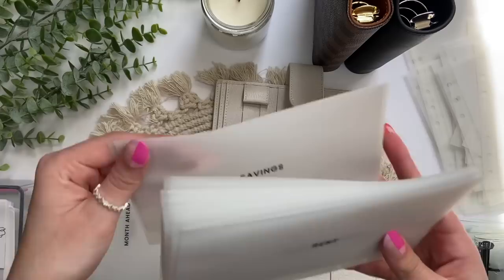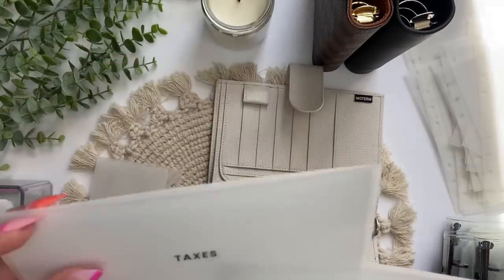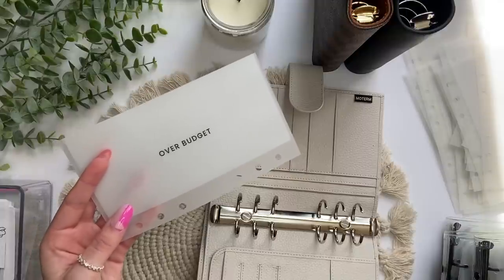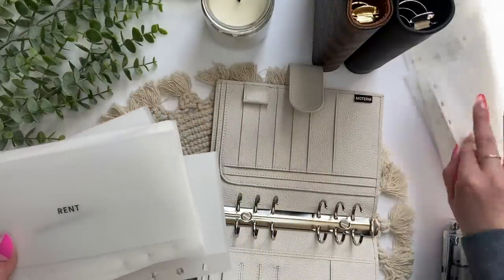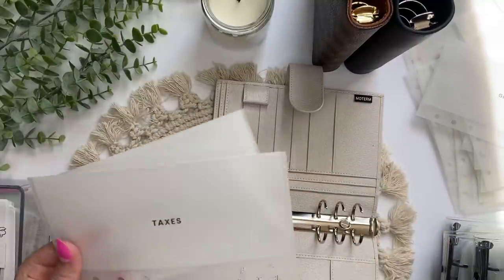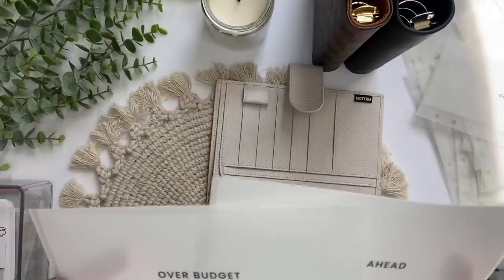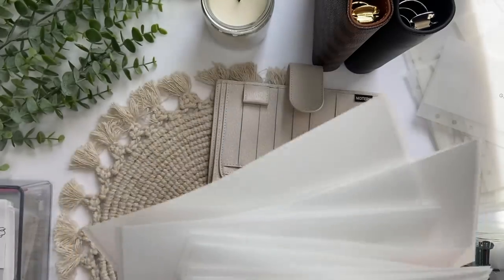Those are my bills. Now for savings: I have month ahead, taxes, and over budget — which is money saved for if I go over budget on another envelope, like gifts. I don't really use these two and haven't been stuffing them, but I should. I think I'll do it in that order.